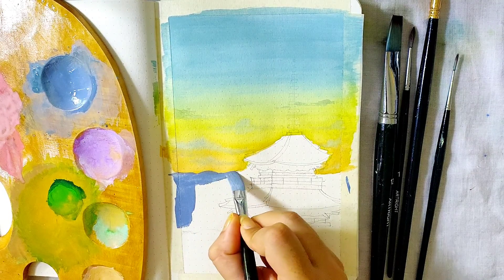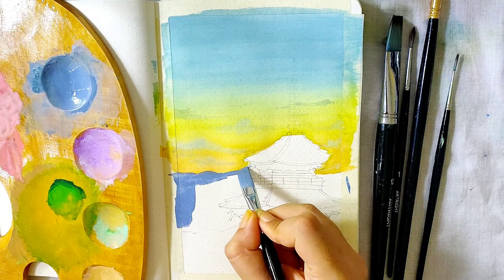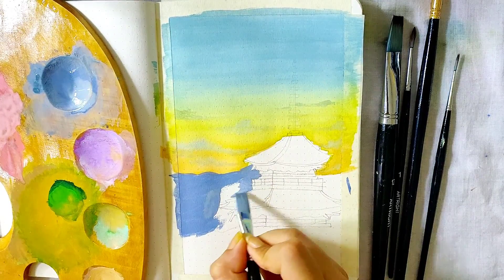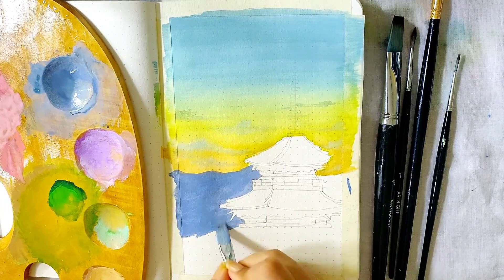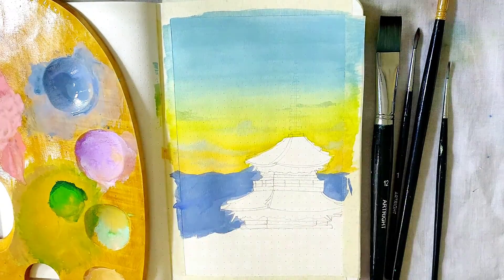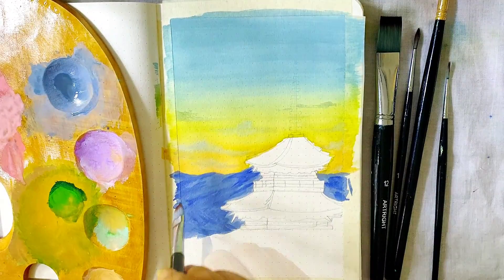Then I mixed some ultramarine blue and white to make a light blue shade — this is a little different than the shade we used for the sky, and we'll be using this shade as the base for the mountains. I'm carefully leaving spaces for the monastery and covering the mountain area with this shade.